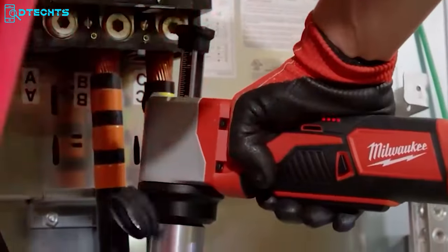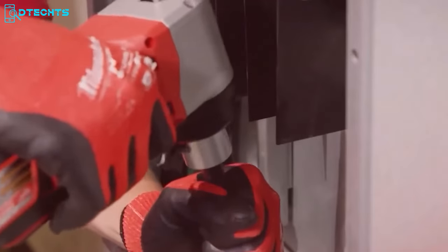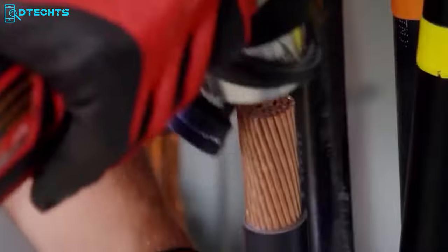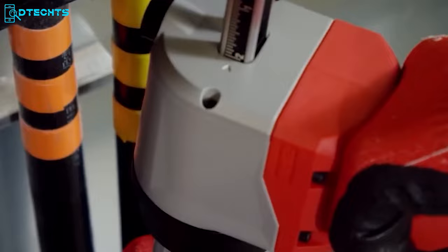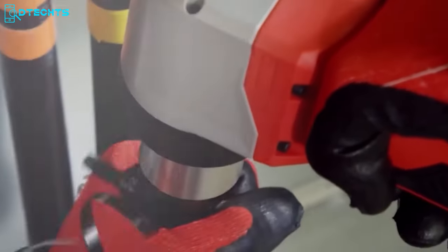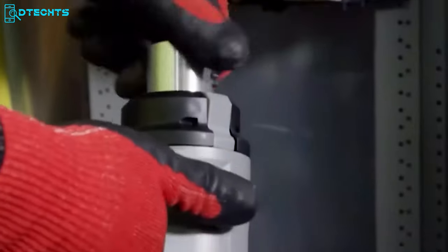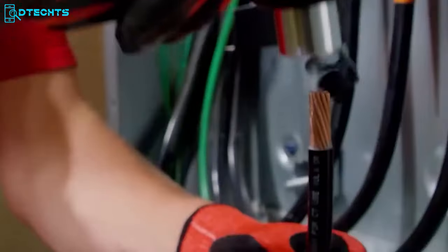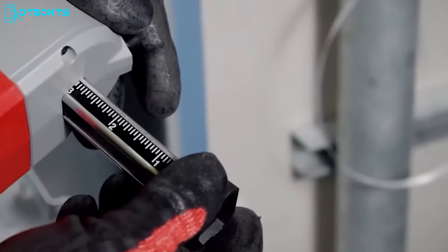Cable stripping isn't a cup of tea for everyone, but if you have these Milwaukee cable strippers by your side, you will revolutionize the way you work. These tools allow you to get rid of all the exposed blades and get safer, more efficient stripping with ease. Their compact right-angle design allows for easy maneuvering in tight spaces, and the brushing design and adjustable depth gauge ensure cleaner, more accurate, and consistent strips every time.